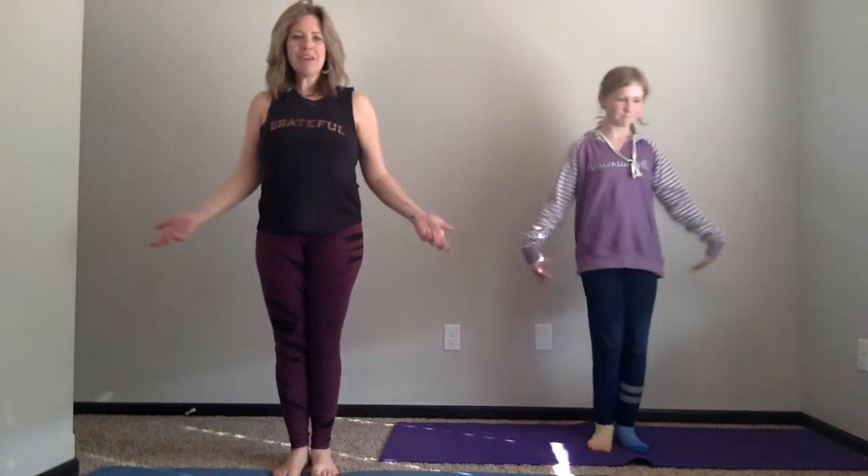Good morning! Thank you for joining us. My name is Erica. I'm Olive, and we're just going to be taking you through a short yoga sequence this morning to get your body loosened up, woken up, and allow you to be grateful for this day ahead of you.